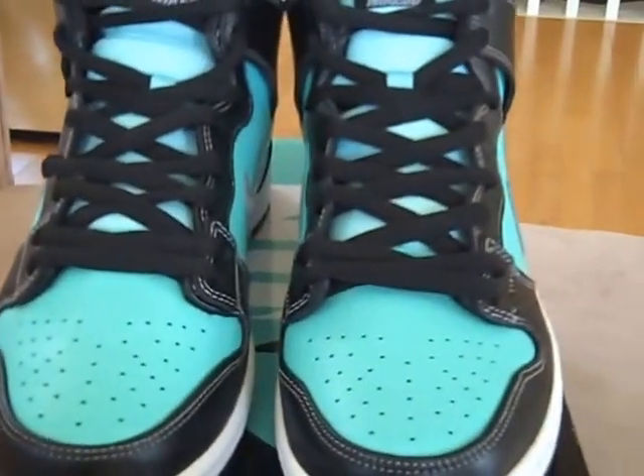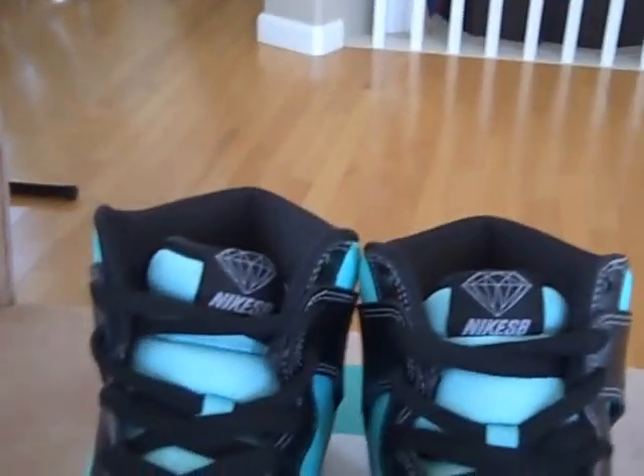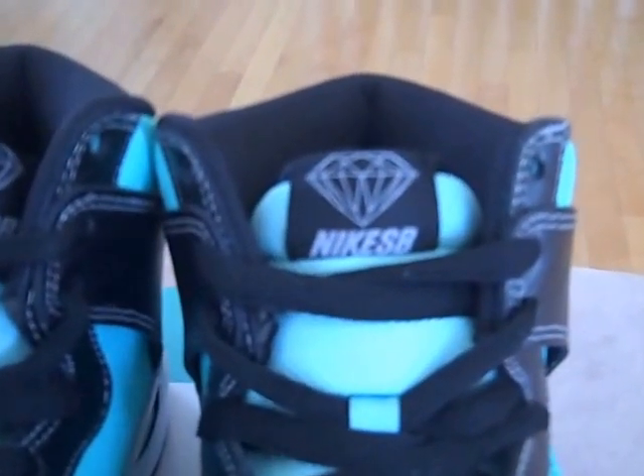Showing you the box tag — size ten and a half, Nike Dunk High Premium SB. Colors are aqua, chrome, and black. Retail at $108 suggested retail. We have a little two-tone box here in that mint color and black. And onto the shoes — first off we see that Diamond Nike SB tag up on top of the tongue.